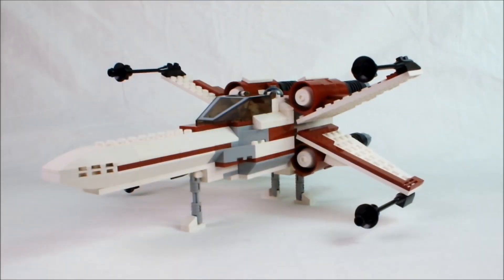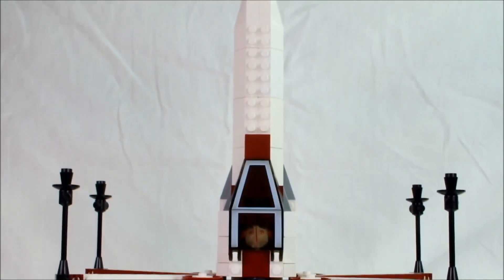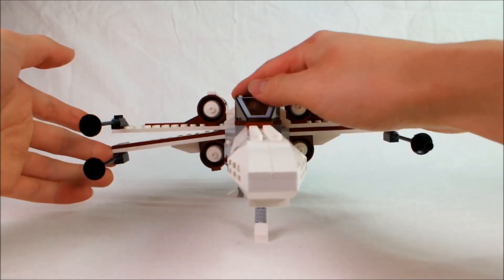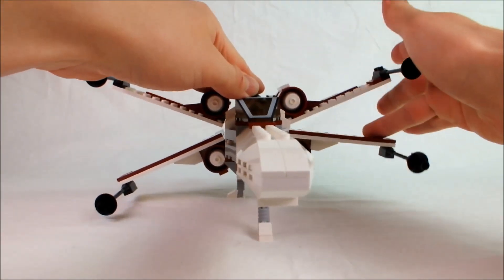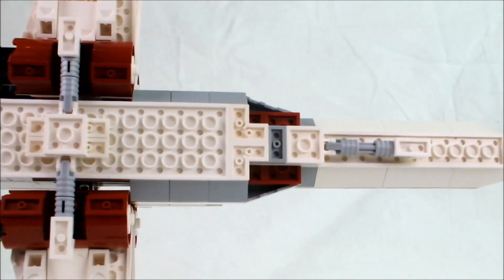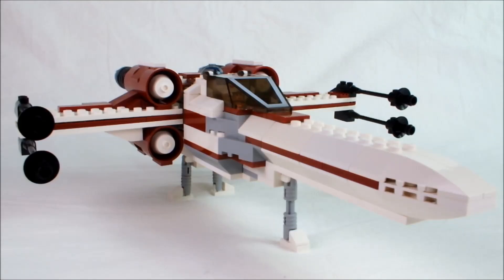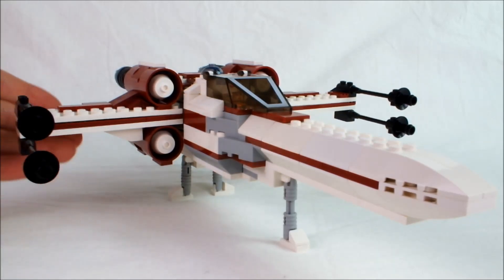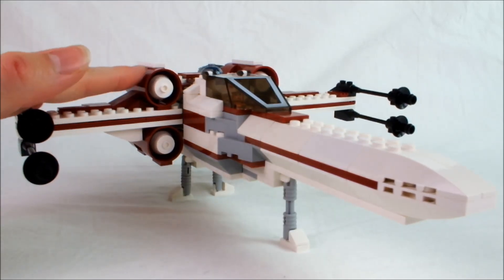Hello Nom Nomers and Patrons of the Internet! Today I want to show you this X-Wing MOC! It's long, tall, wide, functional, sleek, able to retract all of its landing gear, and it's all based on the original 1999 X-Wing's design.